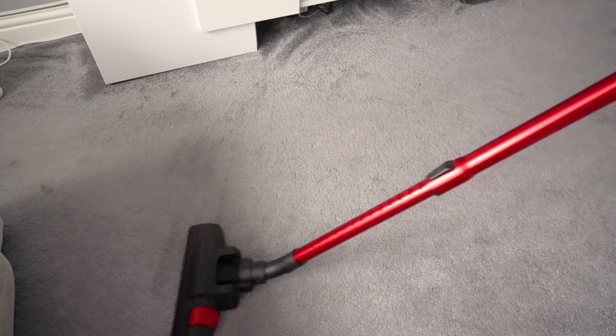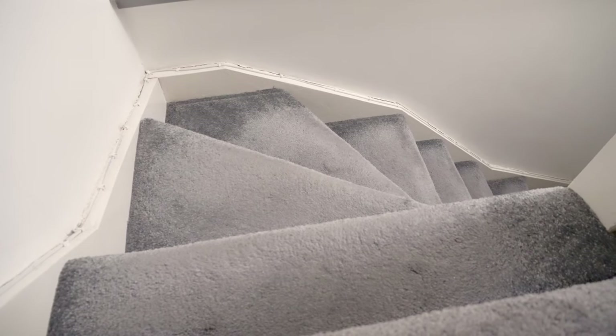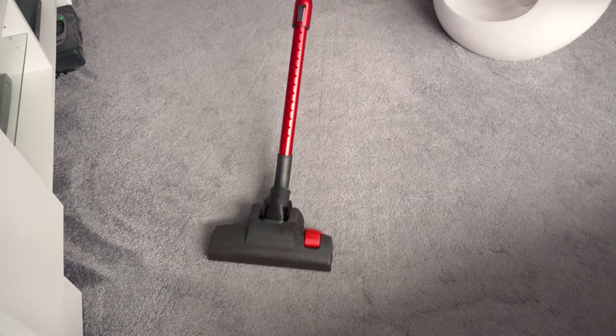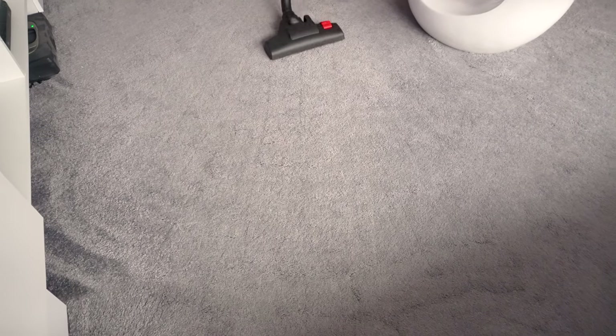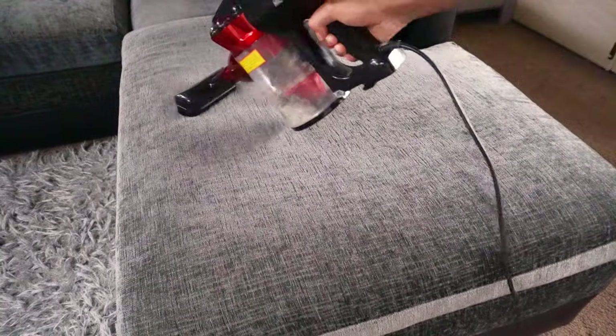Overall the device works great and does exactly what it says on the box. You get a variety of attachments available which you can use when cleaning floors, stairs, sofas, cars and much more. The 17,000 PA suction works well when collecting dirt and debris, and the three-stage filtration system also does a great job.